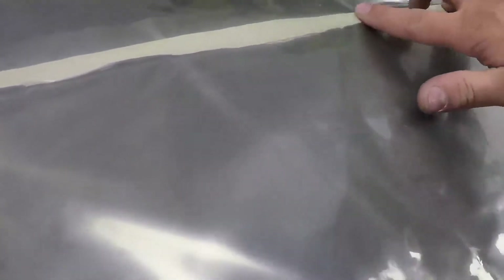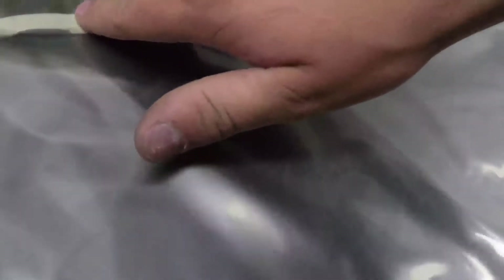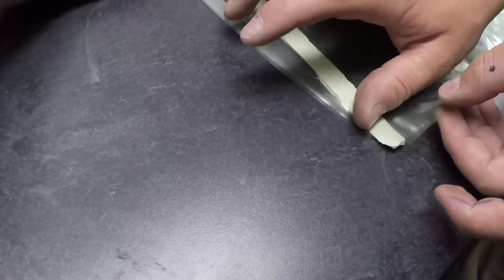Do that edge first, get that edge kind of sealed on there. I see a problem here — we might have to angle that tape in, but it'll be close. We can get that one down. So we have our vacuum bag made. What we'll end up doing is kind of peeling this one up a little bit so we can seal it to that.